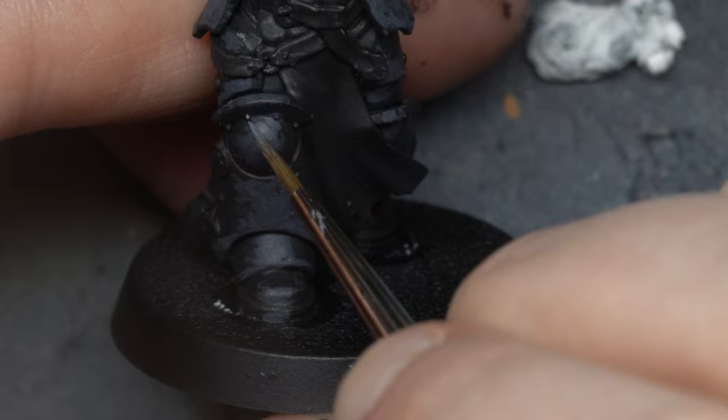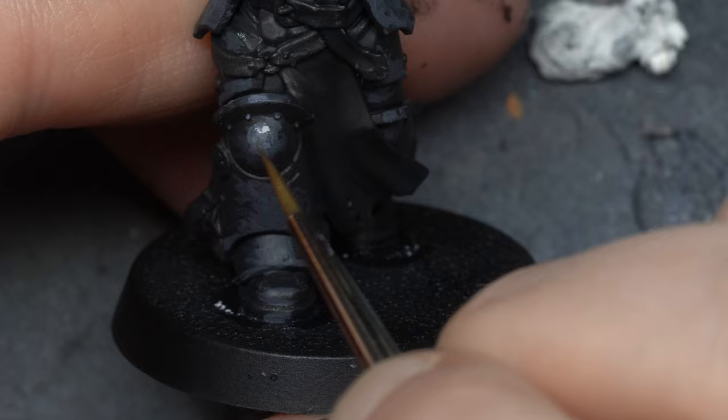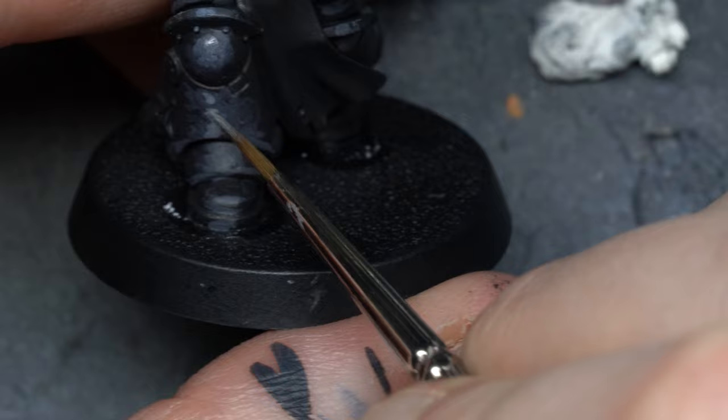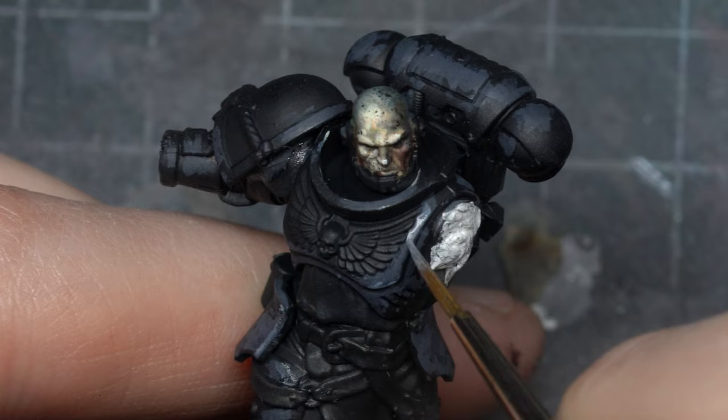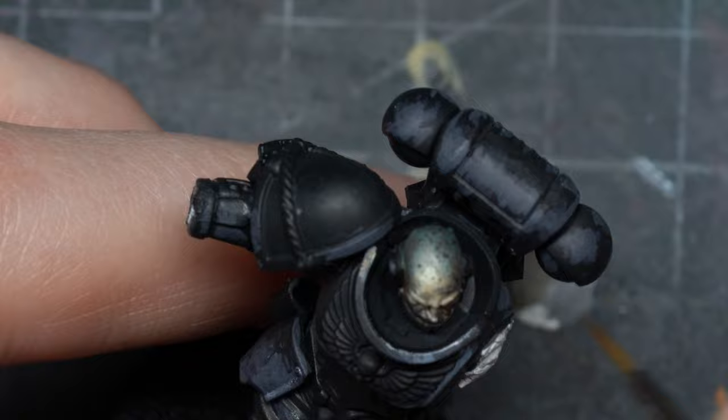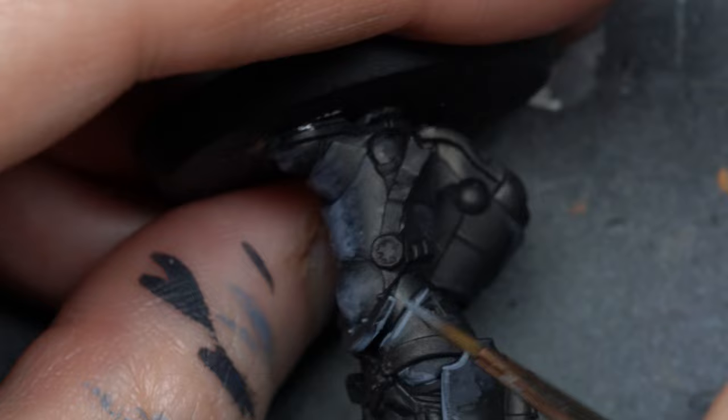After a couple of layers of that dark grayish blue, I use pure French Blue for my first highlight, covering way less surface area. The consistency is pretty wet — not like a layer consistency — because we don't want full coverage on the first pass. We want to build texture over a couple of layers. You don't need to spend hours on the transitions and scratch build-up; two or three layers is fine.